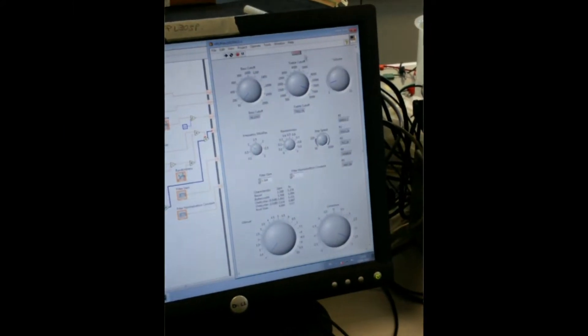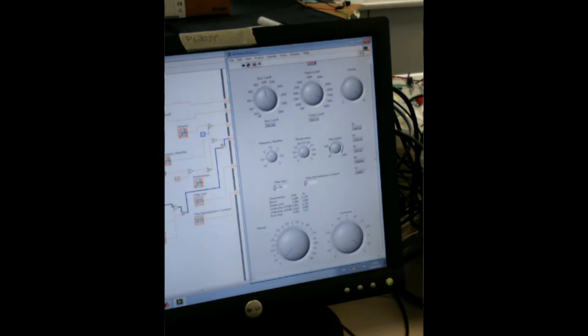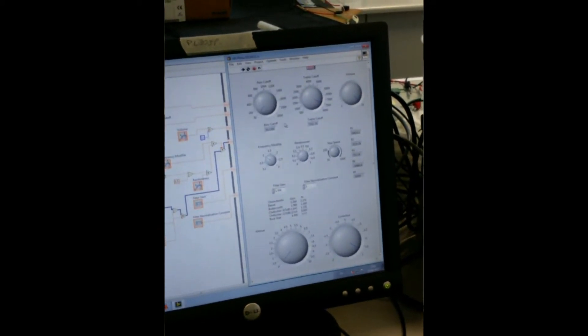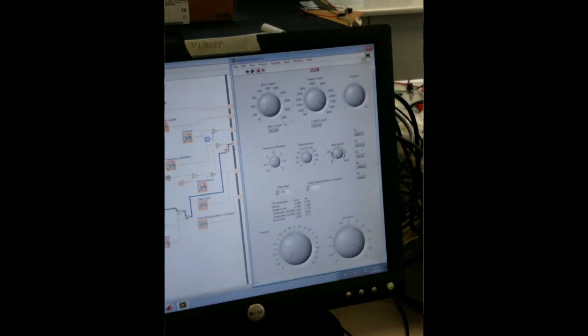I've basically got treble and bass controls, so I can cut out all the bass and make it sound very thin, as opposed to turning down the treble to make it thicker and fatter sounding.